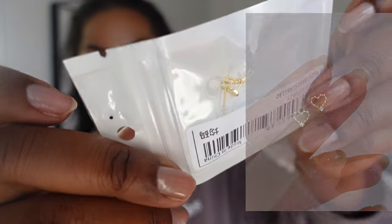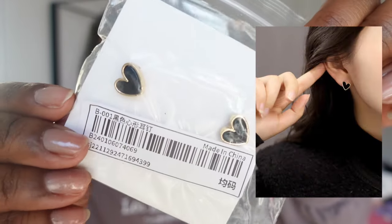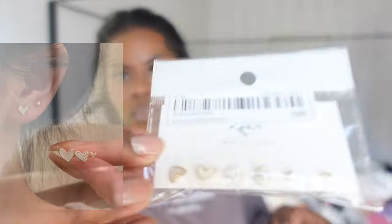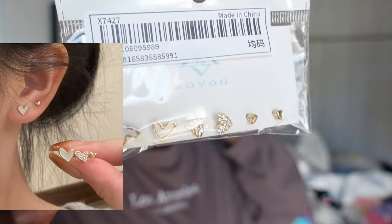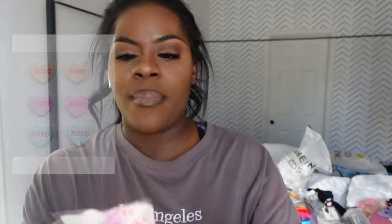I also got a bunch of cute little earrings. I wanted to switch Marley's earrings up — they're little heart-shaped ones. I got these for me, they're little black hearts. Another pair of heart earrings. Addison needed more studs as well, so I got her these, which were really cute — little brown hearts. I totally had Valentine's on my brain. You guys remember in the vlog I mentioned I was waiting for my conversation heart earrings — I have two packs of them.